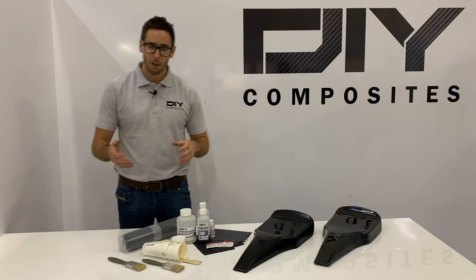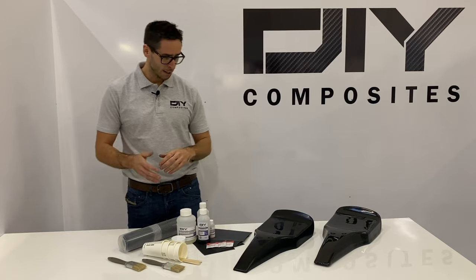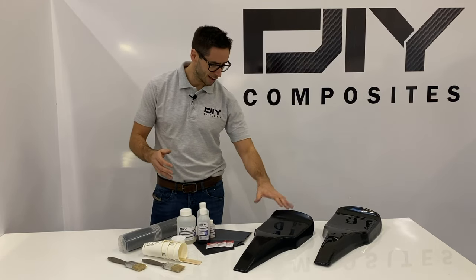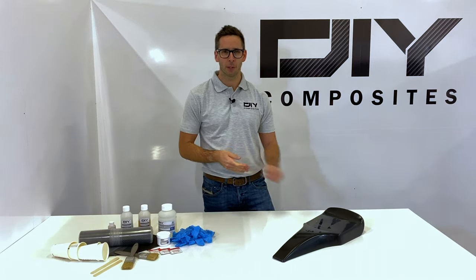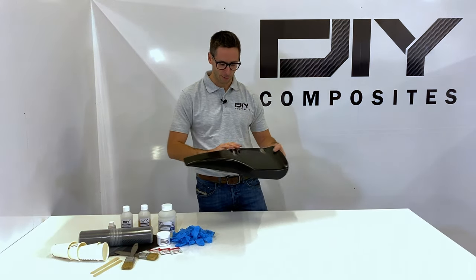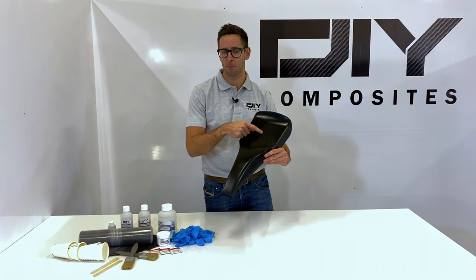Today we'll be using our DIY carbon fibre skinning kit and walking you through the process of how you take your component from looking like this to this. In today's tutorial we're going to be skinning this karting NASA panel, which you might recognise from sitting at the front of the kart with the driver's number here.